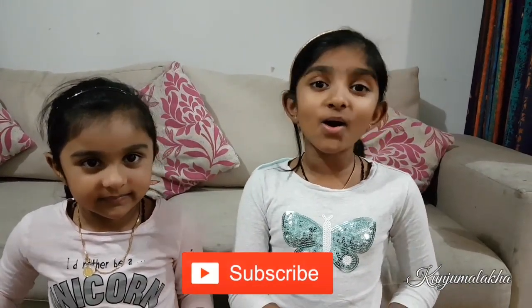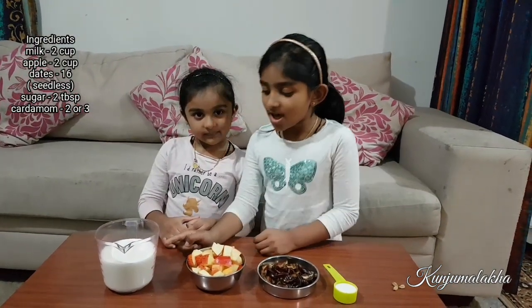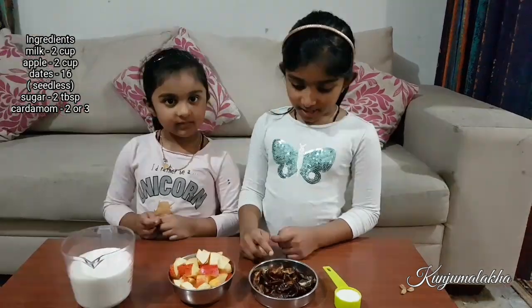Hi friends! Now we have apple shake on that yellow. Milk is in the cup, apple is in the cup — see!